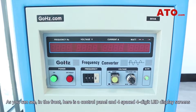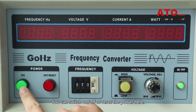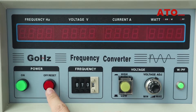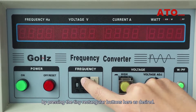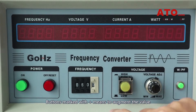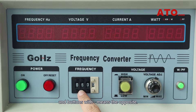As you can see, on the front here is a control panel and four spaced four-digit LED display screens for frequency, voltage, current, and power with corresponding units beside. You can switch on, off, or reset the power here, and you can adjust the output frequency by pressing the tiny rectangular buttons as desired. Buttons marked with plus means to augment the value and buttons with minus means the opposite.